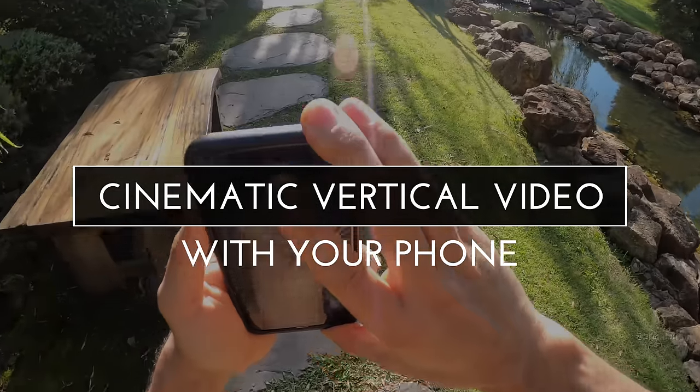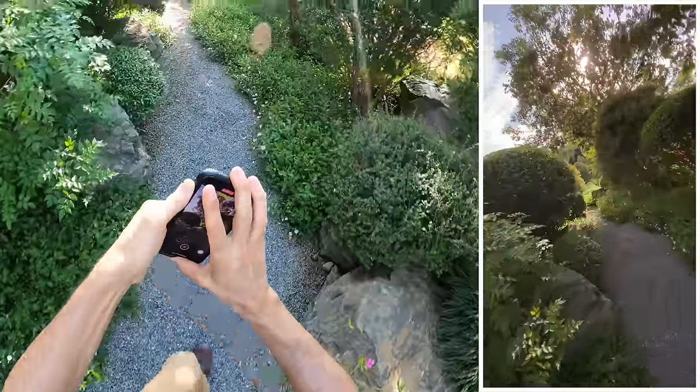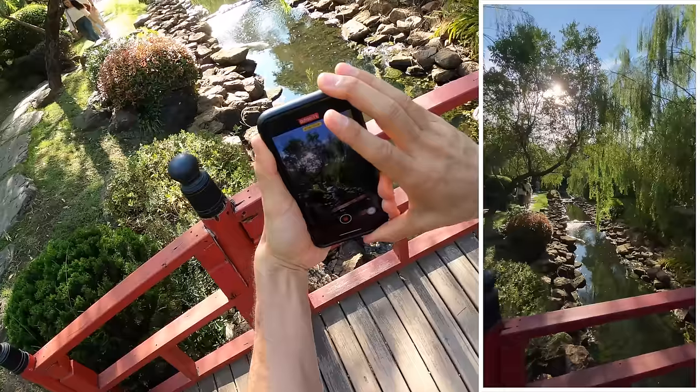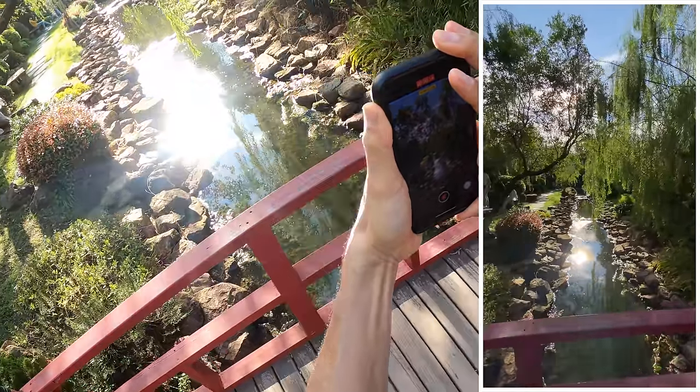In this video, I'm going to show you how you can shoot some amazingly smooth vertical video shots with your iPhone or other smartphone. Whether you're shooting for Instagram Stories, TikTok, or Snapchat, these tips will help you make shots that really stand out without using a gimbal or any other extra gear.